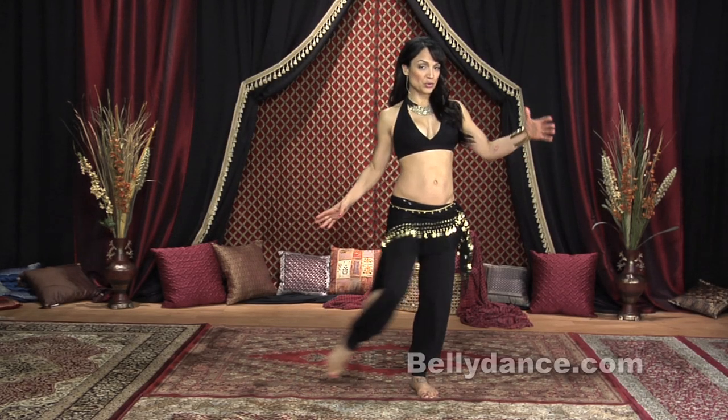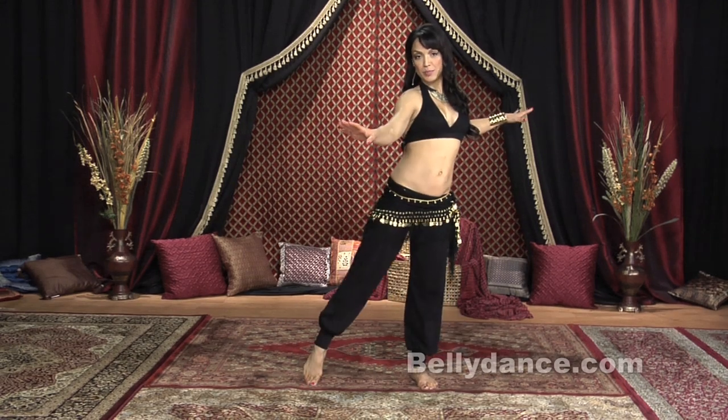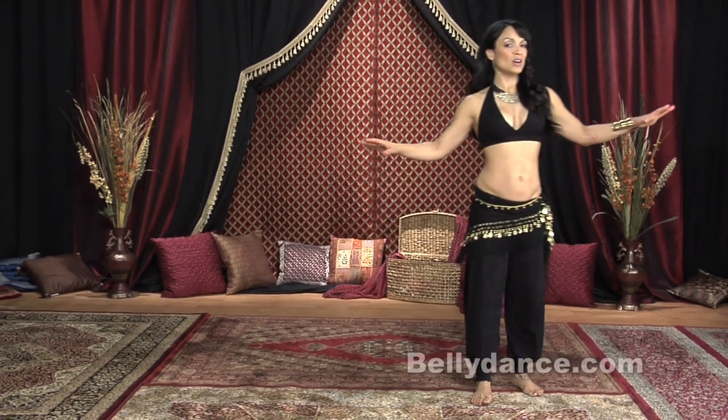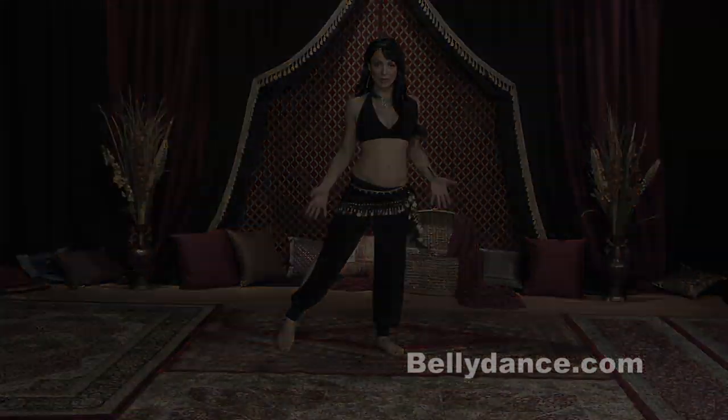We're going to cross it to the right, open, right, open, walk, walk. It's like a double little thing. Let's start from the beginning — our legs are open.